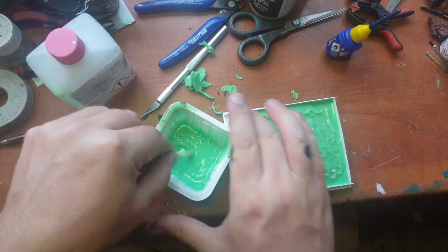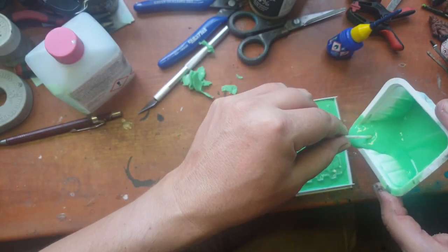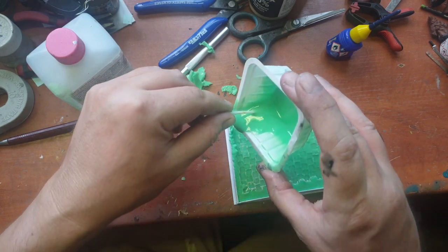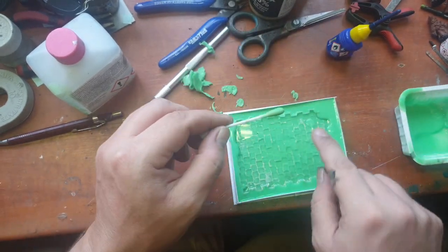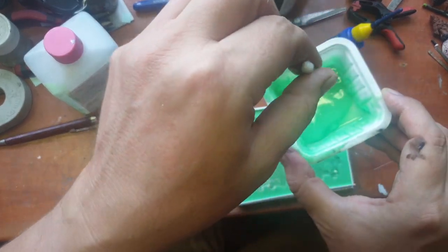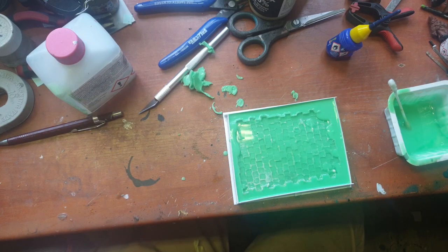This stuff dries extremely quickly. We're going to fill up the gaps. I have to be sure it is not going over the street part, otherwise I won't be able to get this thing out. That will do — I'll let this dry, and then let's see if we can make a suite out of this one.